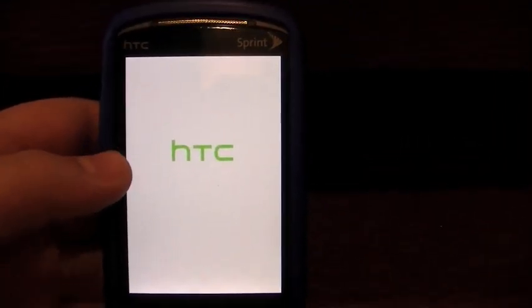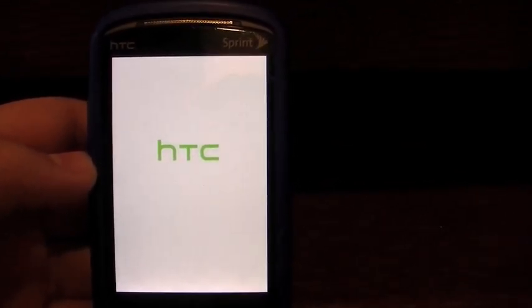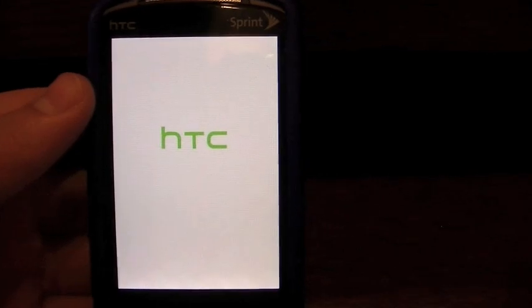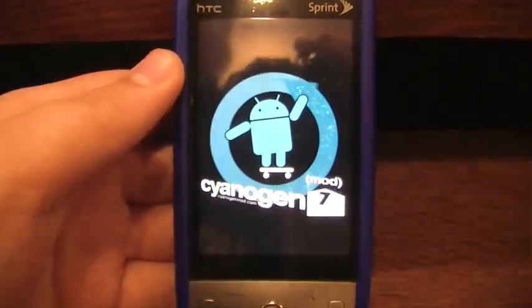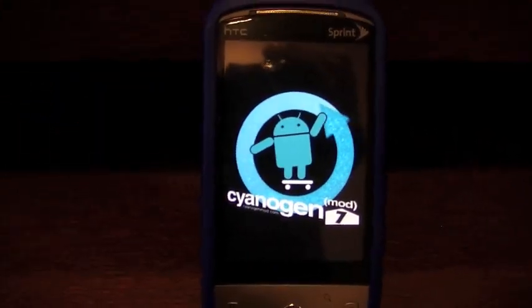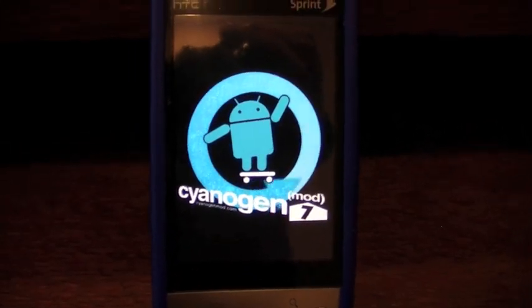I didn't mention it at the beginning of the video, but before you wipe all your data and cache, you should do an Android backup — it's in the recovery menu. You're just going to go to Backup and back it up. And that's it. Thank you for watching. Please subscribe — if you have any questions, just comment or send me a message. Thank you.